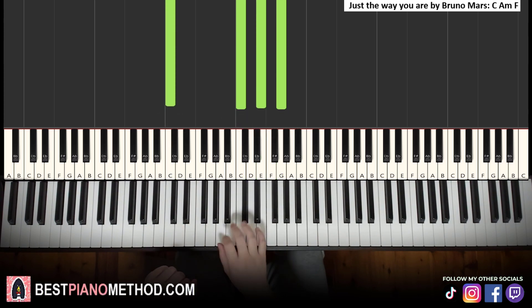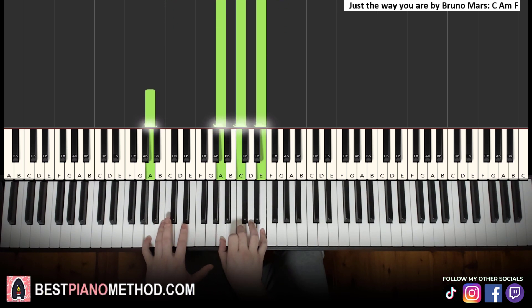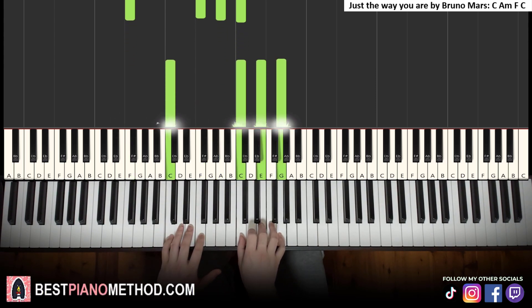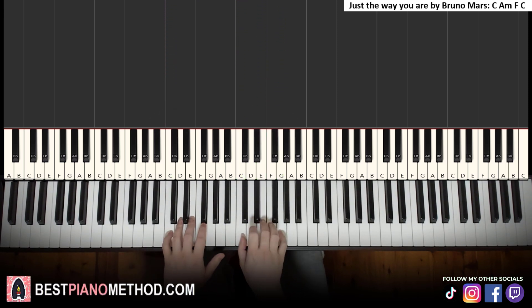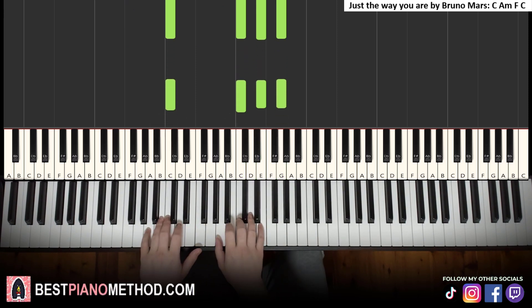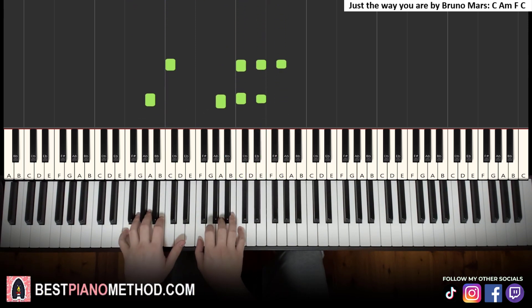The next chord is A minor — right hand goes A, C, E and the left hand is just the bass note A. Then F major, which you learned in the first song: F, A, C with bass note F. The fourth chord in the cycle goes back to C major. So it's really a four-chord cycle: C major, A minor, F major, and back to C major — then you repeat. Practice these four chords a few times before going into the song.